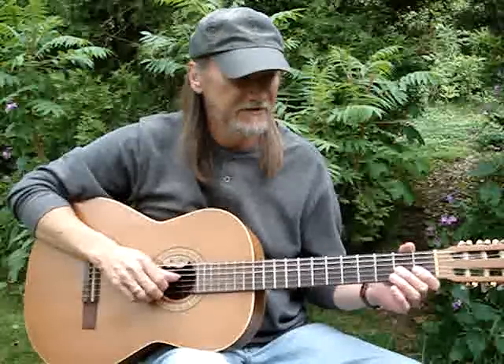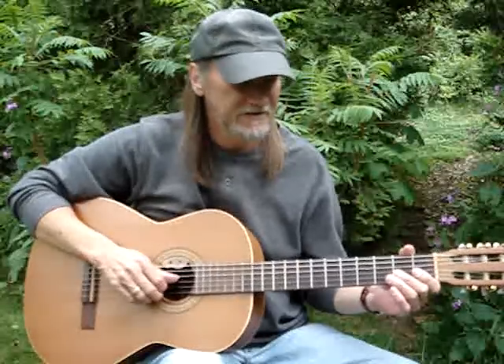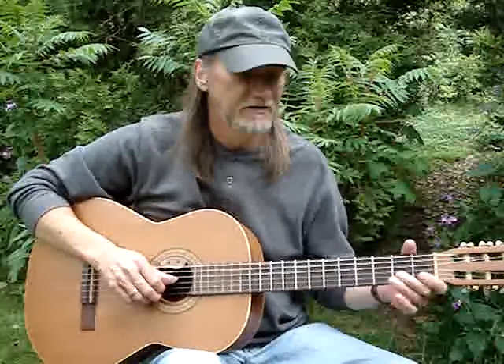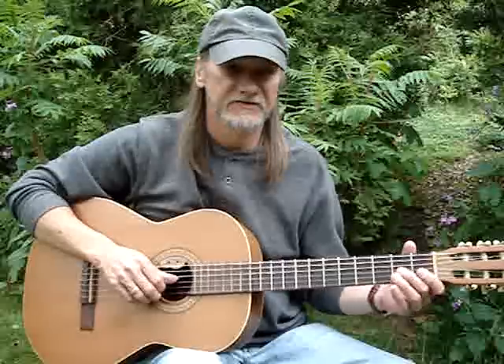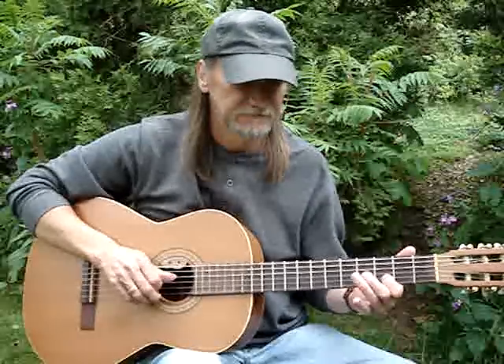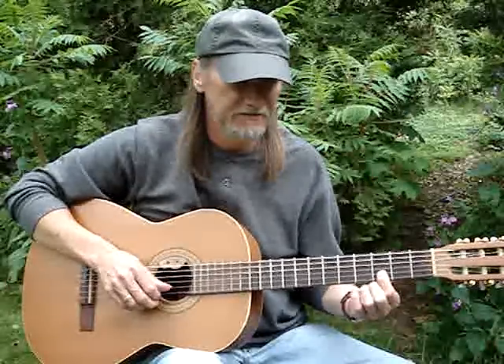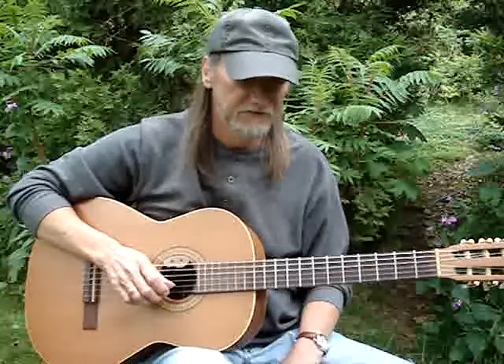I take my second finger on the third string, second fret, and do a grace note. I slide it from the two to the four. Then I get the second string third fret and the first string opens.